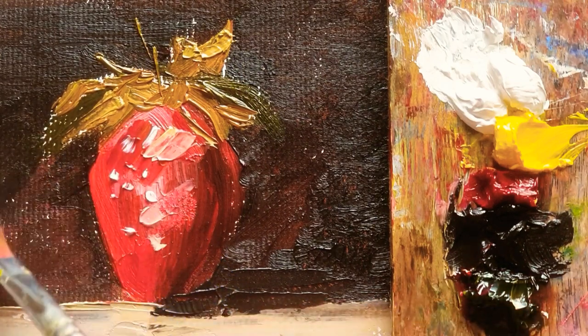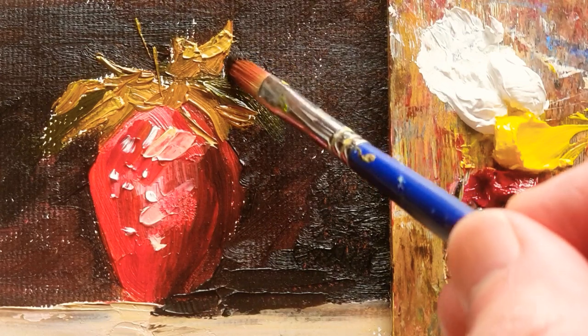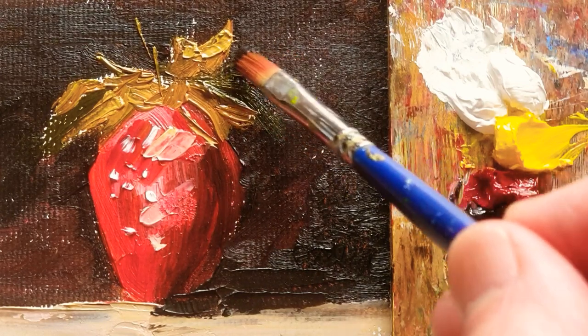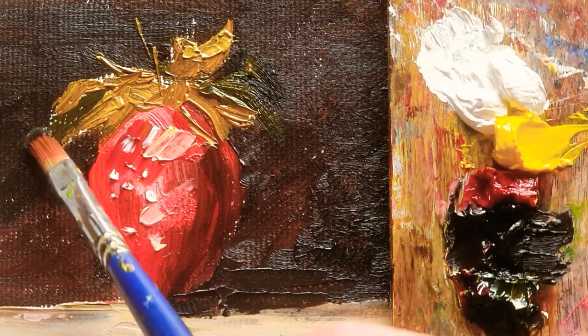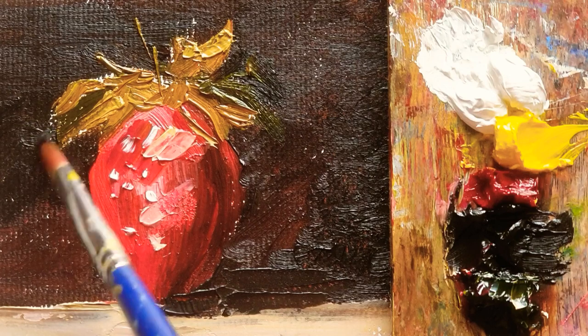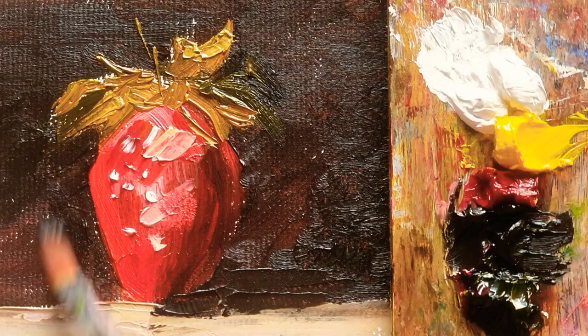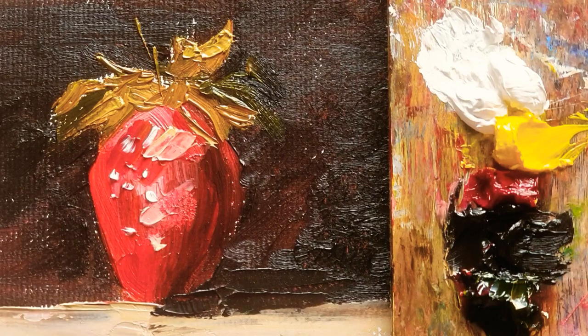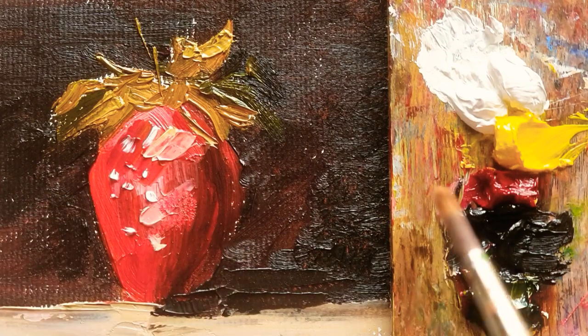Before I start, I just apply one more layer of the background. The color I'm using for now is Van Dyke Brown, which is mainly the main color for the darkness. And this is quite a small brush, which is quite useful.